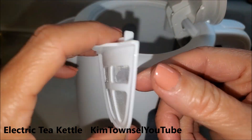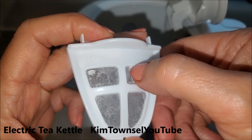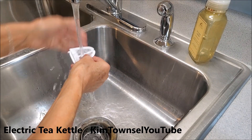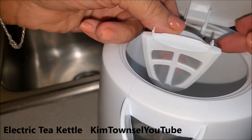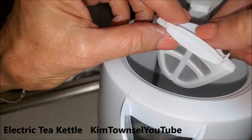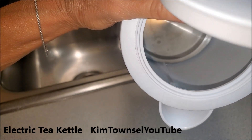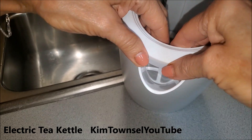This is the little filter that popped out. We have really hard water here so I'm not surprised to see buildup on it. I'll clean that off and then it just pops right back in here. This part is a little tricky — it goes in so that the curved edge sits on a little ledge down there. You just pop it in and it flips down in place.